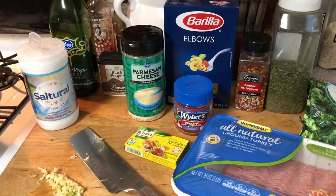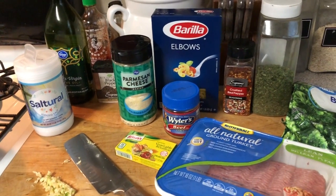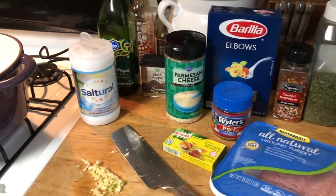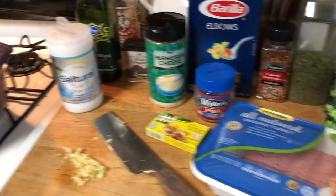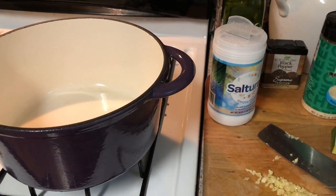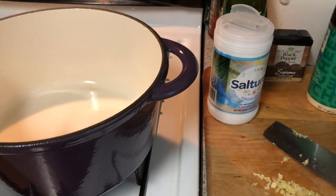This is a ground turkey pasta dish — basically a garlic cream Parmesan ground turkey pasta. I'll look up the exact name on Google. I'll just show you the steps, and it's all going to cook in the Dutch oven together. Even the pasta — you don't have to cook it separately.